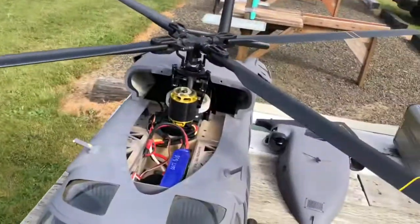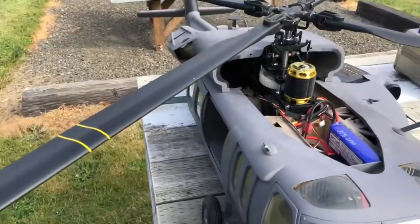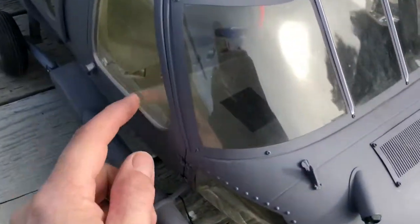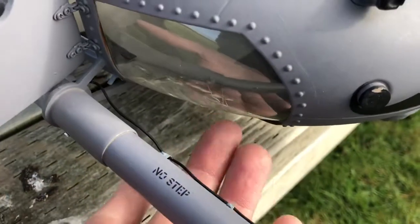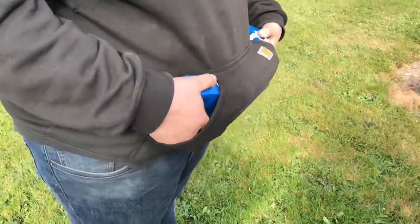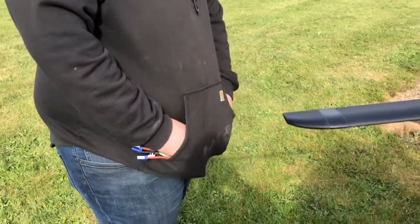Unbeknownst to me, yesterday when I calibrated this I probably didn't do it quite correctly, because I can't have the batteries in here. I tried doing it this morning and the battery slid forward and broke out one of my freaking lights. So I have hokey pokey man holding my batteries. We'll see if that makes any difference.